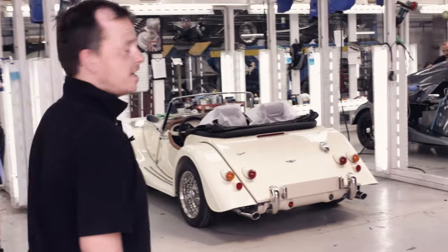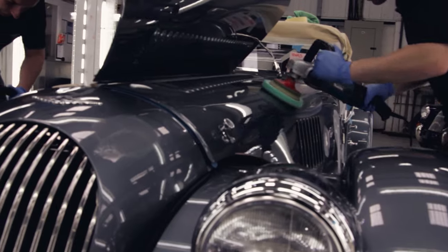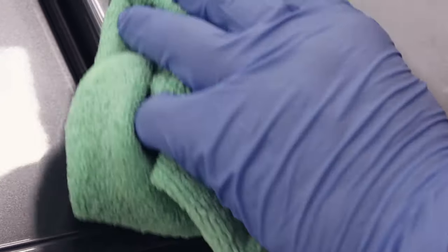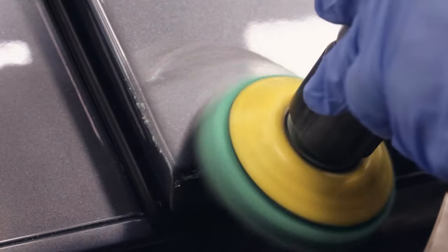This is PDI — pre-delivery inspection. After all cars are road tested, they will all come into this department. They will all be checked over, and any imperfections in the paintwork will be polished out — any scratches, any marks.